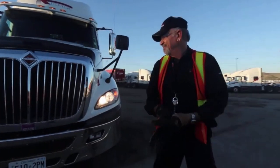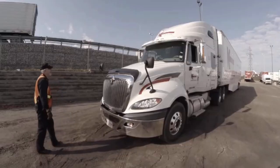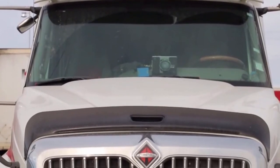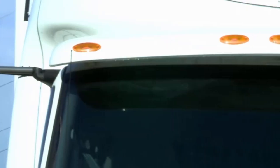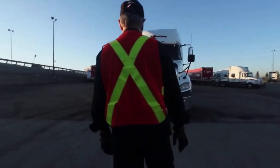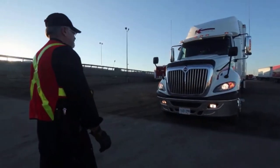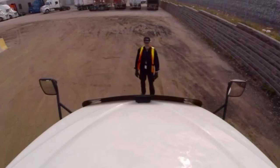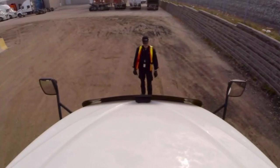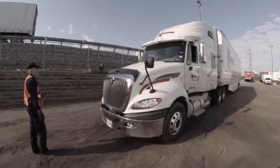Stand back a good distance from the truck and starting at the roof, work your way down, looking for anything cracked or damaged. Check your clearance lights across the top, making sure they're all working and functioning, that they're all clean and clear. Look at the windshield, checking for any cracks, damage, stone chips. Anything larger than three quarters of an inch or in your line of sight as you're driving puts it out of service. You cannot have any obstructions in your line of sight.